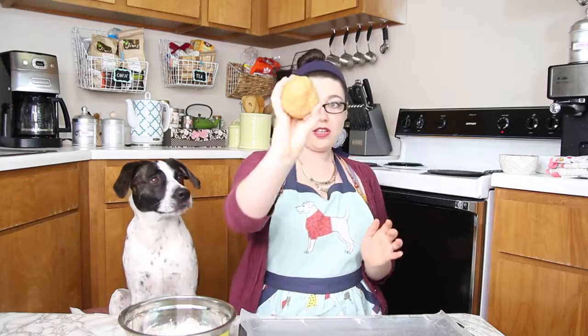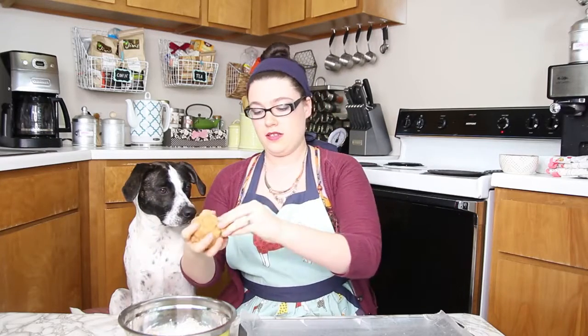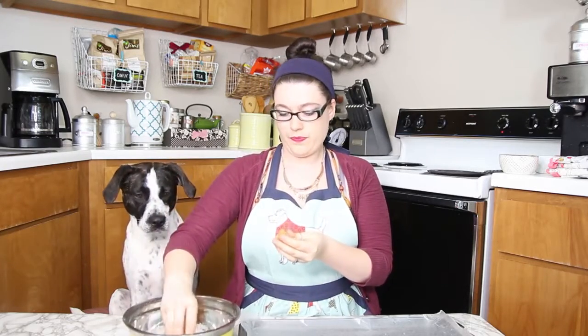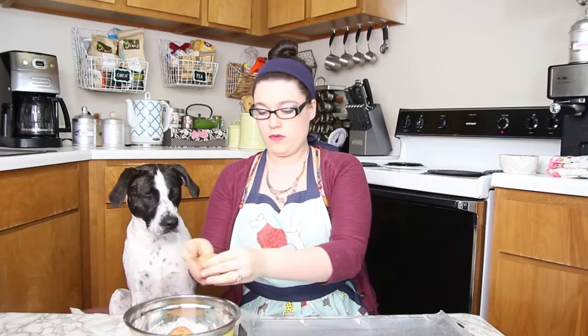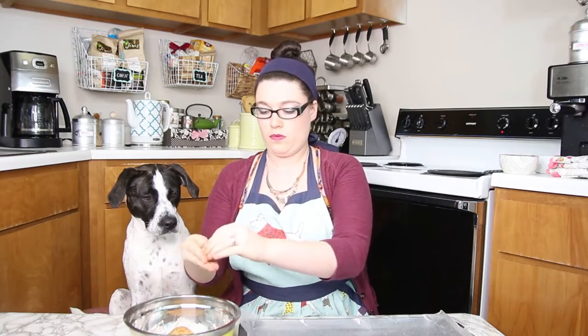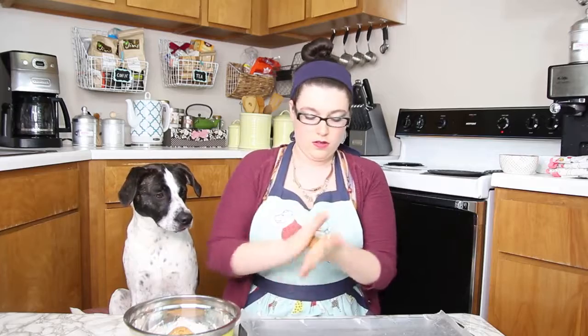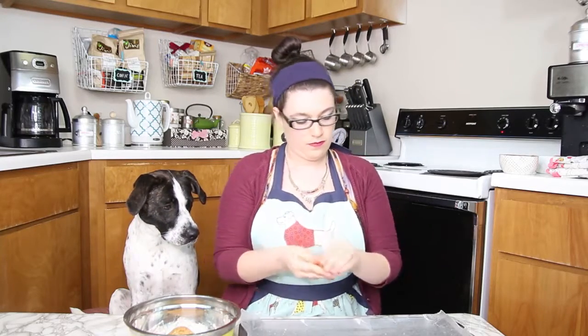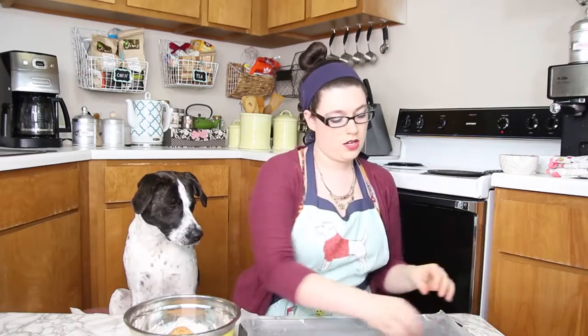And then you mix it up. It's basically going to make a little dough ball like this. And what you're going to do is make little bite-sized round balls. Put them on up and put them on the tray.